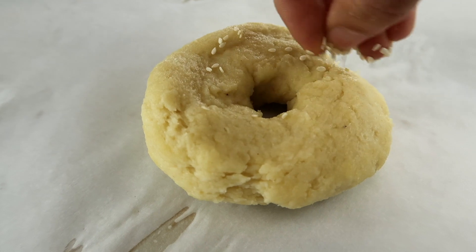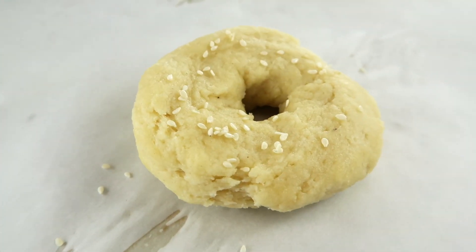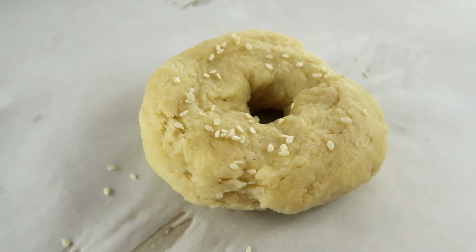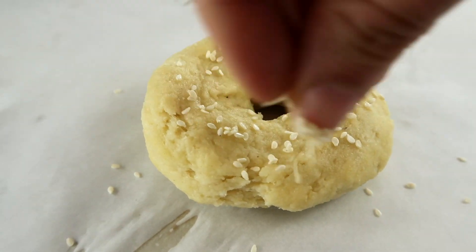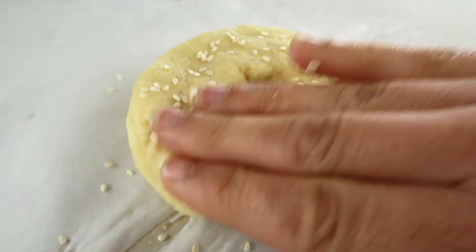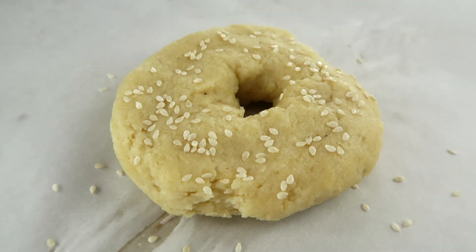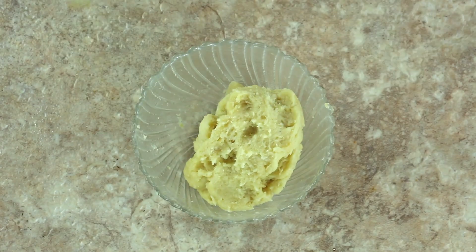Sprinkle the desired amount of sesame seeds over the top of the bagel and gently press them down into the dough. This ensures the sesame seeds really stick to the bagel while it's baking and rising, so they won't just pop off when you're handling the bagel.